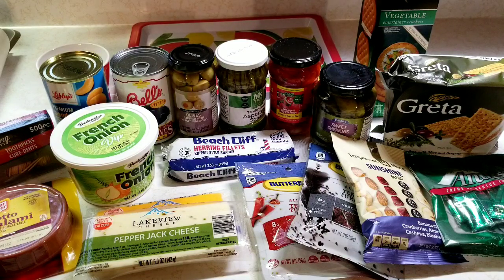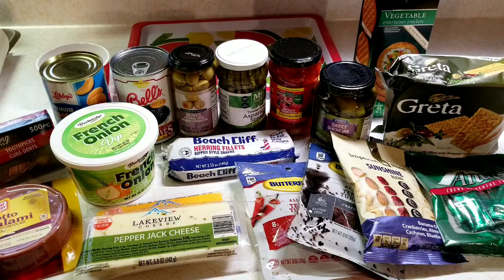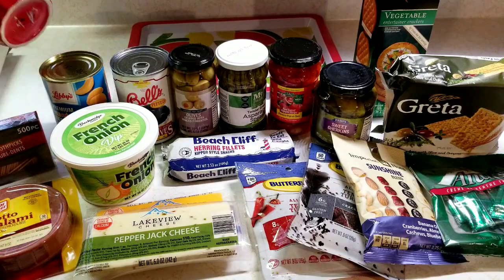Hey everybody, Michelle with Michelle's for Living here. Thanks for watching my video. Today I'm going to be making a charcuterie board, but mine's going to be on that tray back there. I don't have a wood board because I am doing this Dollar Tree style this year. I went to Dollar Tree yesterday and picked up a variety of things. The Dollar Tree I went to is a really small store — I've been in some that are twice as big with three times as much food. So basically I have 17 food items.